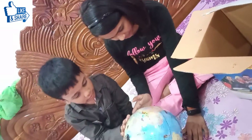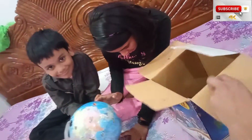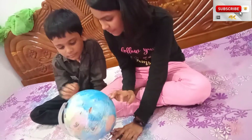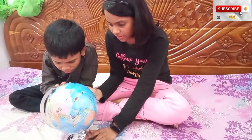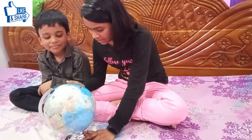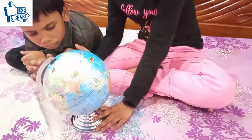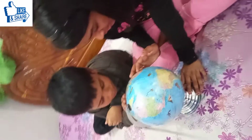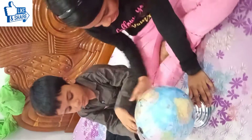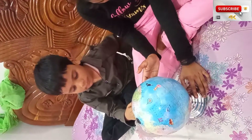North America, South America, and here is Australia, and here is the North Pacific Ocean, North Atlantic Ocean, South Atlantic Ocean, Pacific Ocean, South Pacific Ocean.